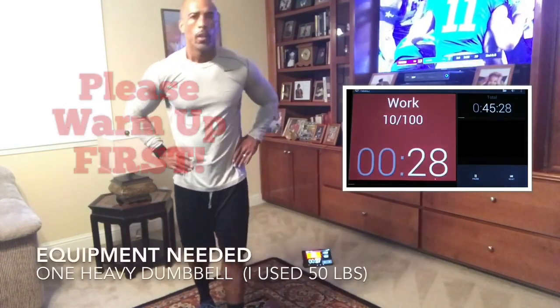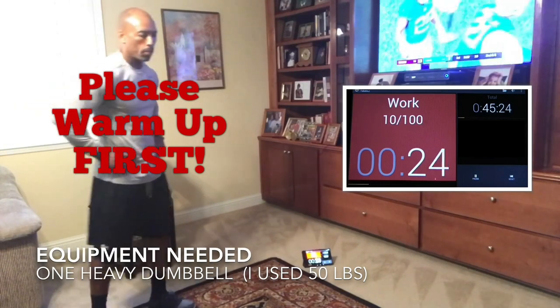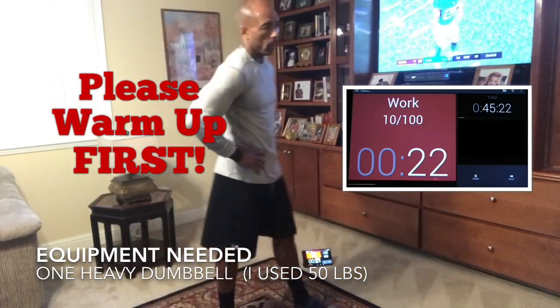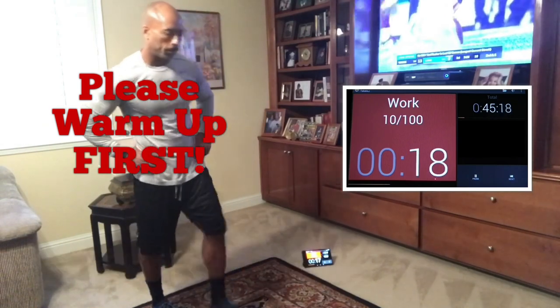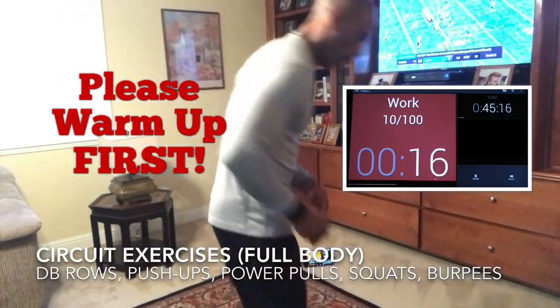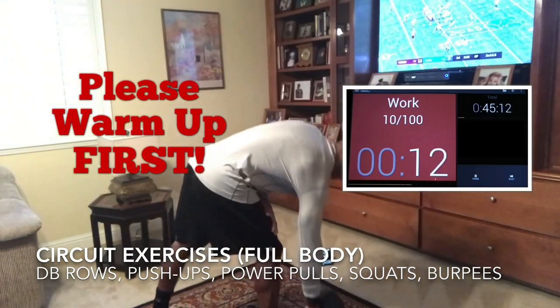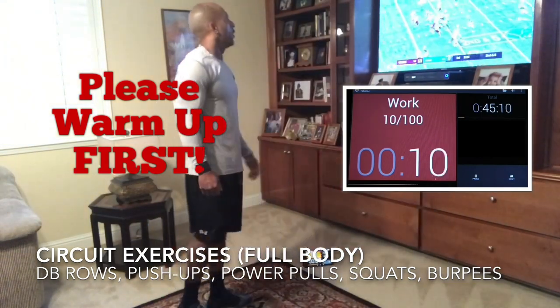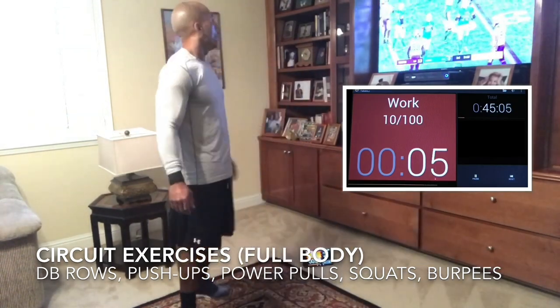Alright, so now we're going to rest 30 seconds. What you need today is one dumbbell, one heavy dumbbell. We're going to do the same weight for rows — bent over rows for your back — for power pulls, which is normally a heavier weight, but we can do the same weight today, and then we're going to do squats. For all those three, you can use the same weight. The rows are the lightest, so we'll use that as the baseline for our weight.